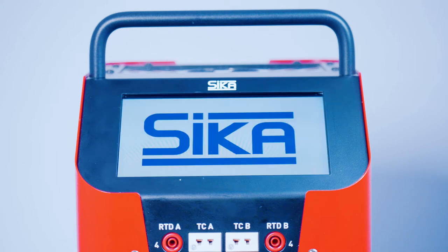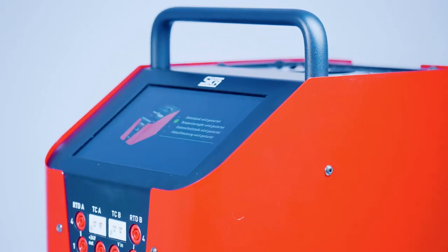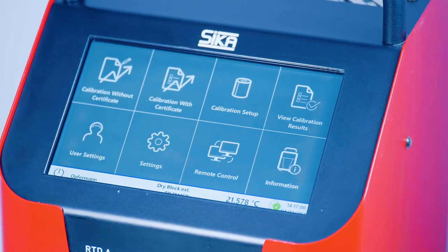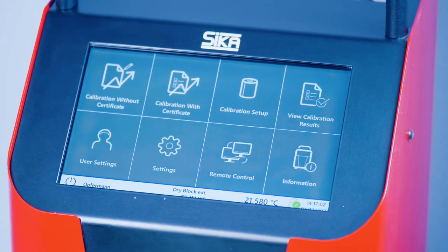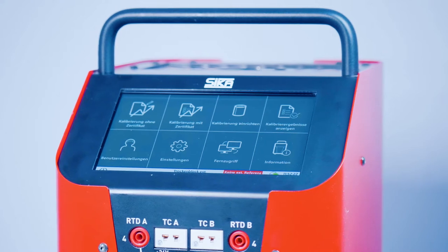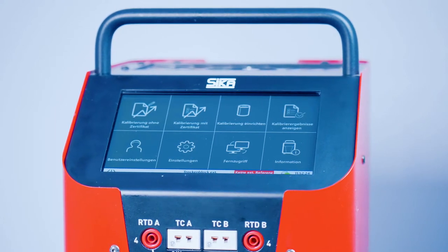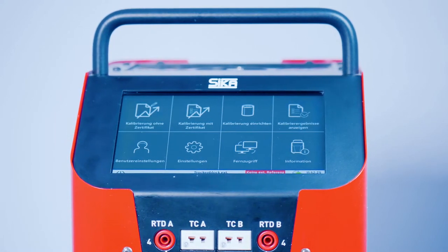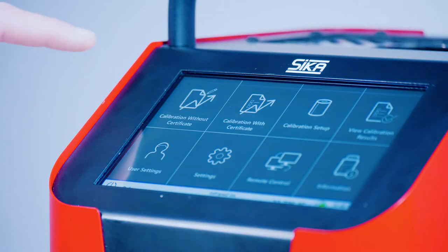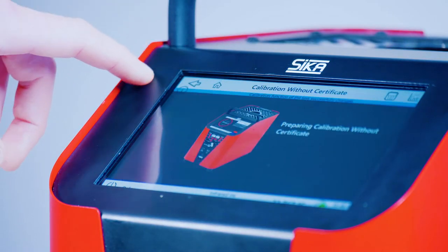Our TP Premium Series Temperature Calibrators stand for precision, speed, and a wide variety of functions. To ensure that you, as the user, can carry out your calibration tasks as efficiently as possible, you require a clever operating system that is intuitive to use while also providing you with a clear overview of all functions. Time to raise the curtain on our new TP operating system.